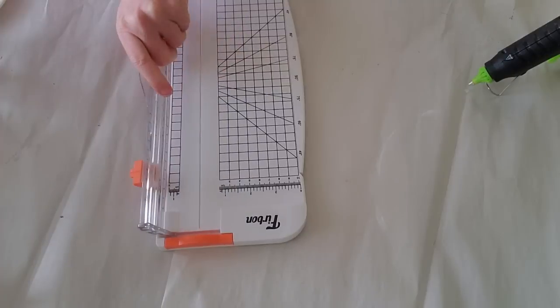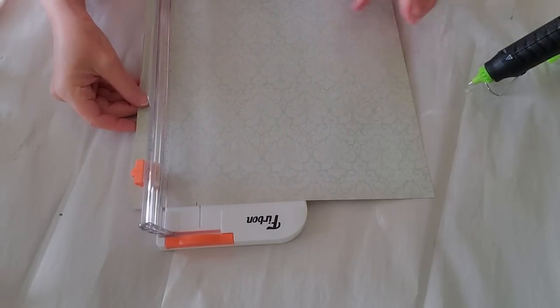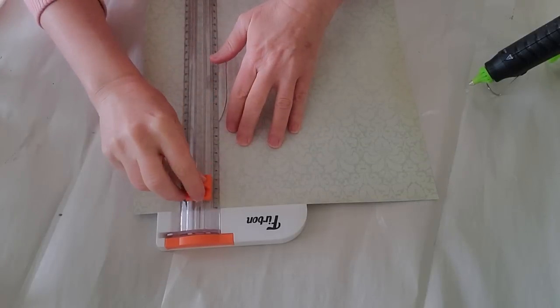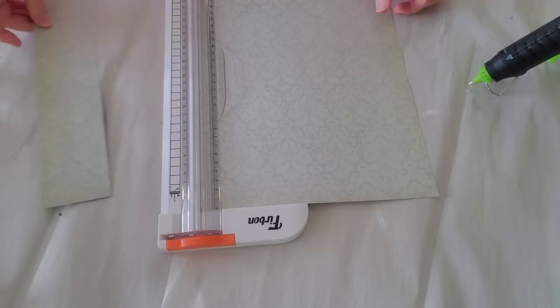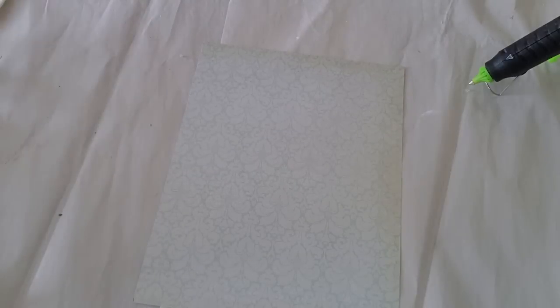I did mark the spots here. I'm just going to line it up. I love this little cutter — I got it off Amazon. It works fabulous and it wasn't very expensive. I do have the link down below if you're interested. It is great for scrapbooking and for junk journaling.